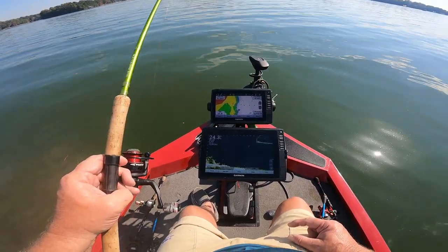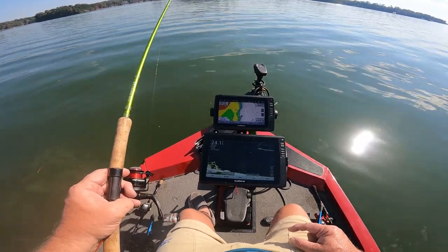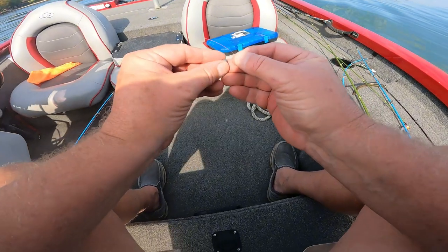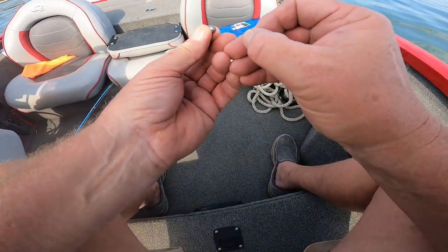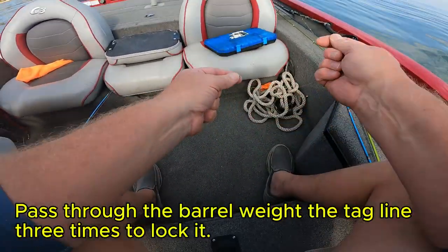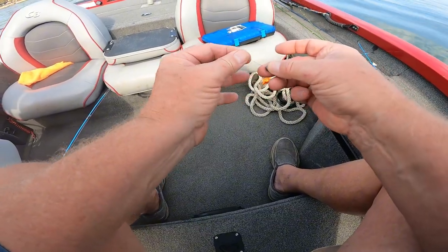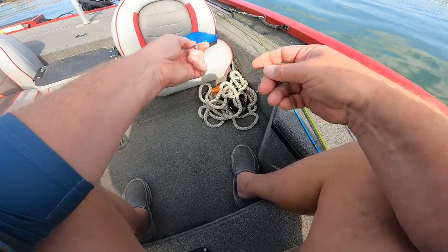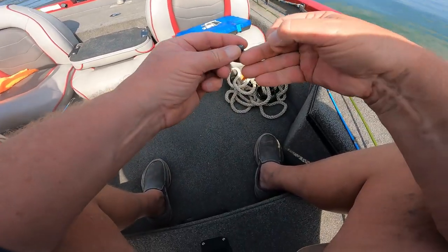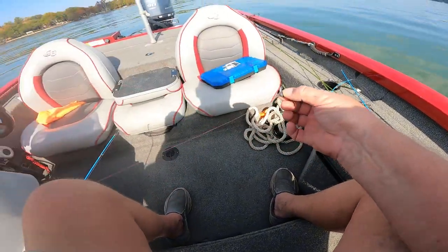It's going to be a very beautiful day — bringing out all the boaters and skiers. It's the last week in October. Let me show you guys — I'm going to take this quarter-ounce weight and put it on this line. You take that slip weight, and once you get through that, just go back through that hole about three times. Now I got it up here at the top, and we're going to leave enough room to tie the loop knot.